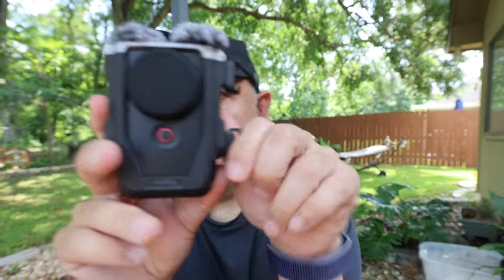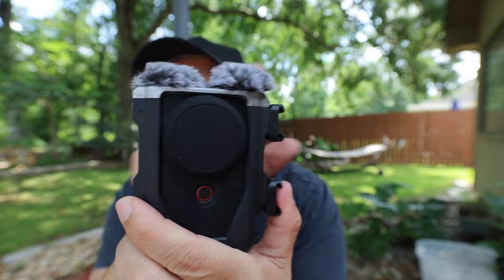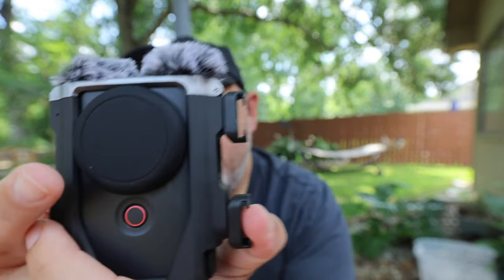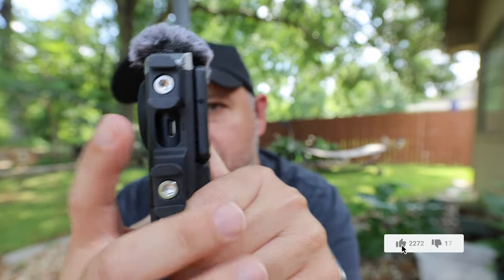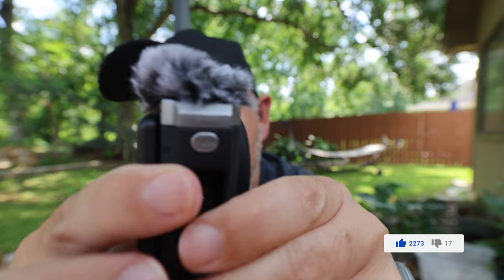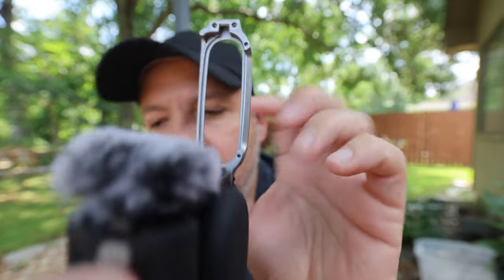This is what it looks like when it's fully mounted. It's got a Mickey Mouse-esque profile here — the windshields give it this unique character. There's the lens cap, the actual cage, and some cold shoes to attach various accessories. On the side there's a small button; if you select this, you can actually lift up. Notice that these are indeed magnetic, and you can take the entire PowerShot out very quickly and easily.